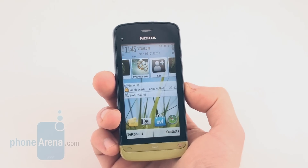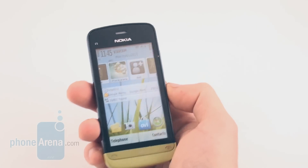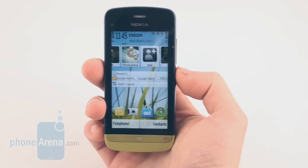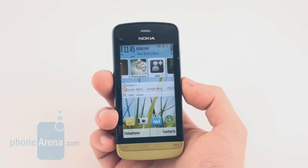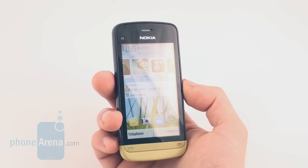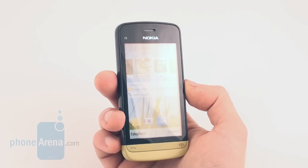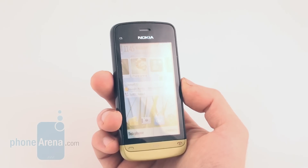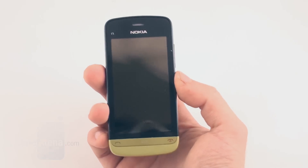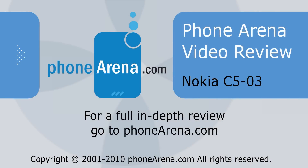For a mid-range device, the Nokia C503 gives you plenty of connectivity with 3G and Wi-Fi on board, and the free navigation with OVI Maps is a good addition. However, compared to devices like the HTC Wildfire and the LG Optimus One — which also fall in the mid-range Android category — the Nokia C503 looks dated with its Symbian 1 OS and resistive touchscreen.